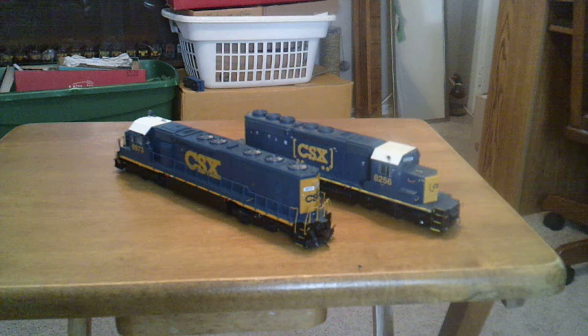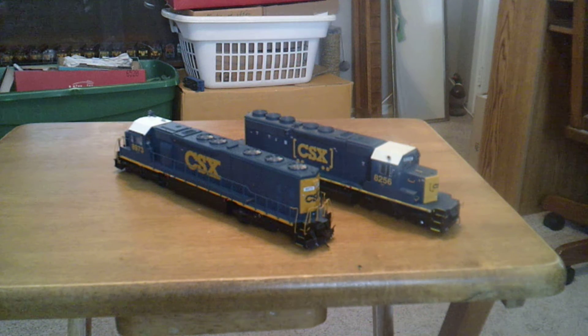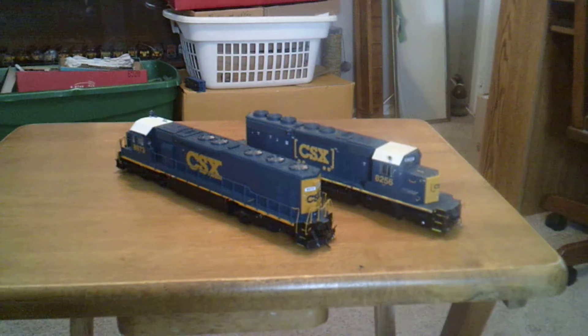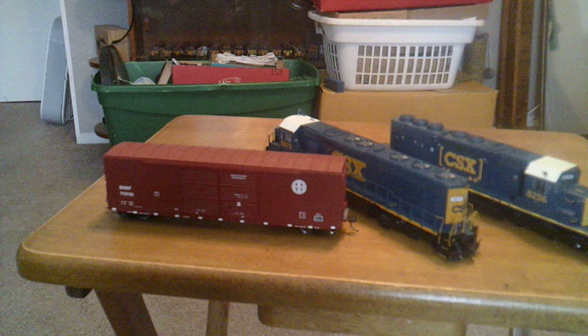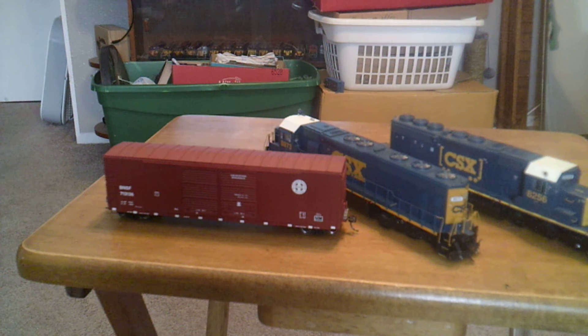I also got one of my new freight cars sitting here that I want to show you guys. Got this from Scott Love on Facebook, HO Skill Buy, Sell, and Trade, as well as the flat car I'm going to show you. Had one problem with this car — the weight was loose, but I fixed it. It was always packaged great and came in one piece.